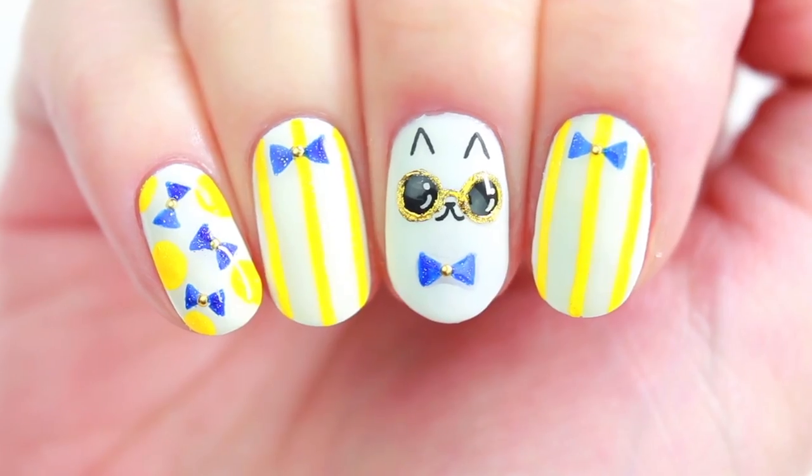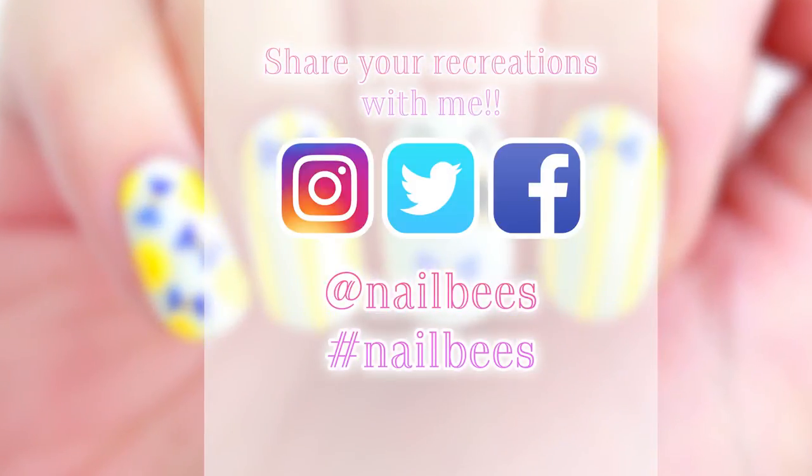Well, this is how I spent my weekend and I hope you enjoyed it. Thank you so much for watching and I'll see you in the next video.